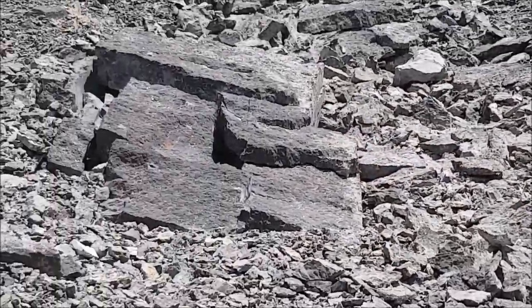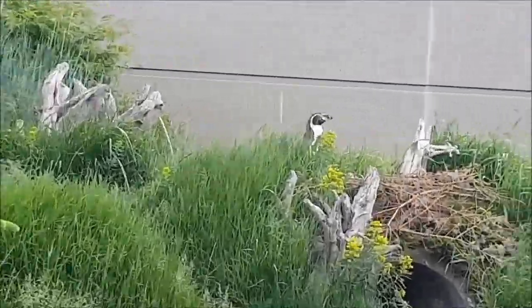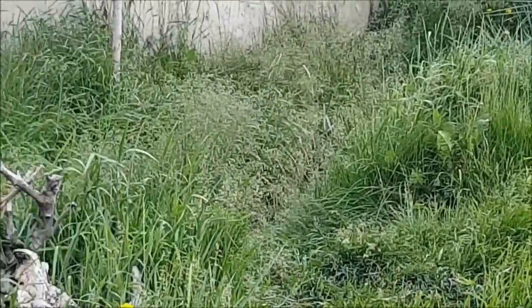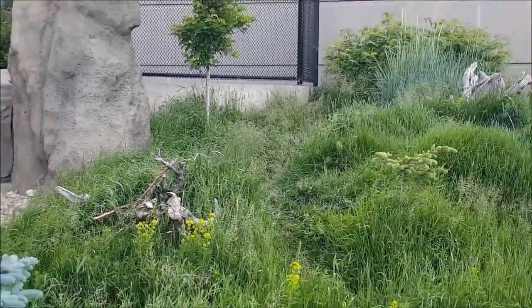Going home. Bird watching in southern Alberta — you have to watch out for the grassland penguins. Hi there, grassland penguins! Grassland penguins.